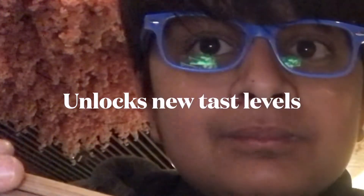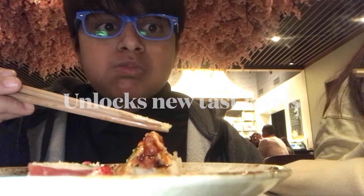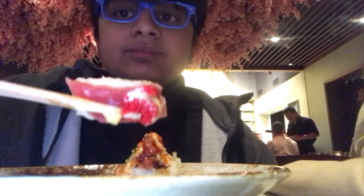Salmon on top with California roll — okay, it's called a rainbow roll. I'm gonna try it without the soy sauce. That's actually really good! I only had one. Now we have a second one — what is this one?